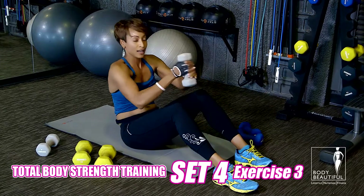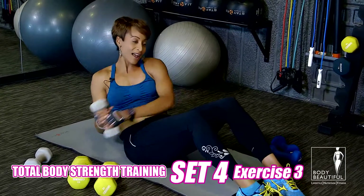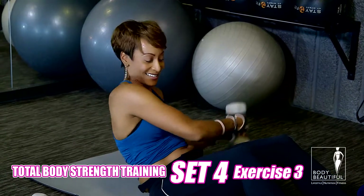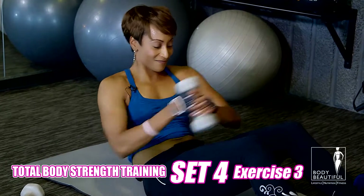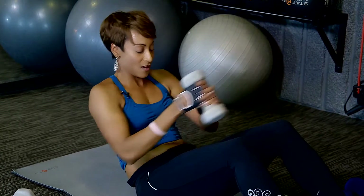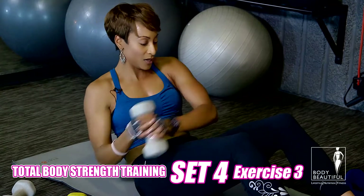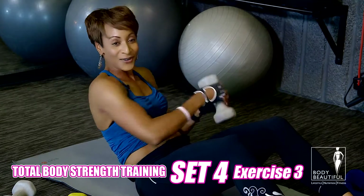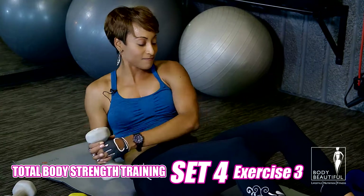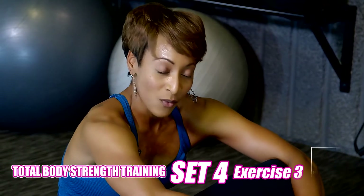One more exercise to complete the set. Hold tight to that weight. Shoulders are back. I just want you to twist. Let's knock those abs out. Double count. I know you're with me. Halfway — you made it this far, don't stop. Count down. Three, two, and one. Good job — exactly what a great workout set should be.